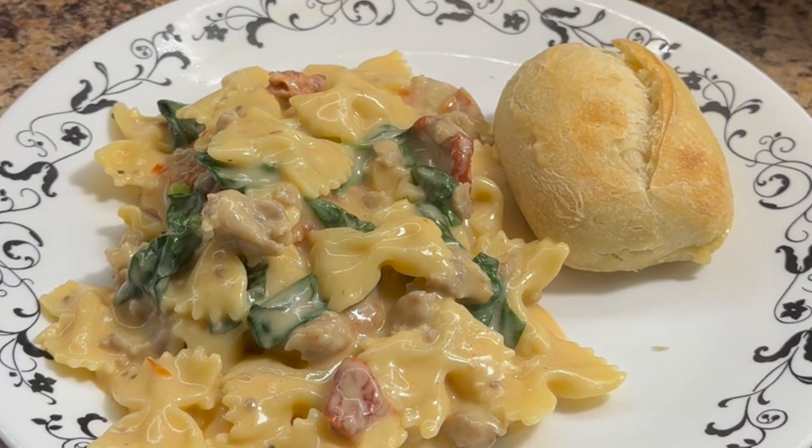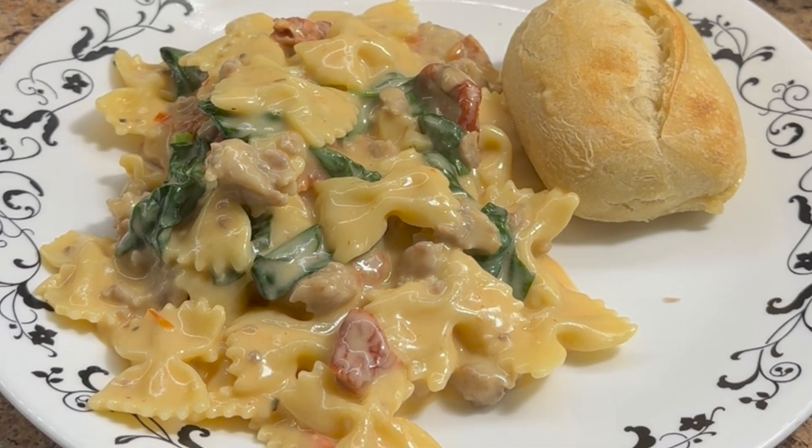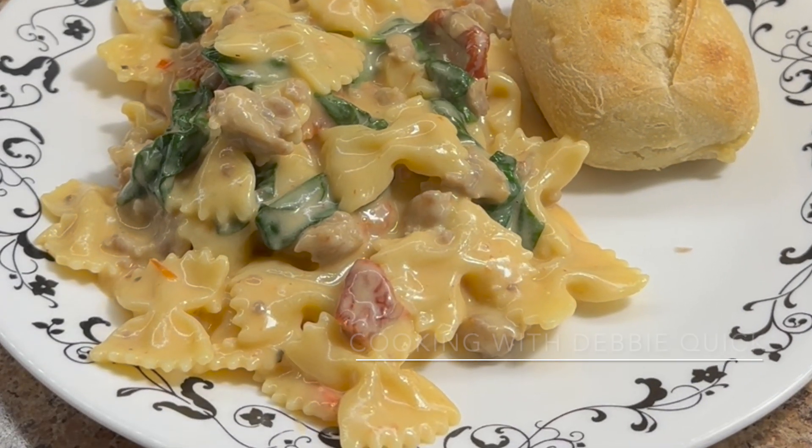Dinner is served — it looks amazing, and the best part is that it only took less than a half hour to make.